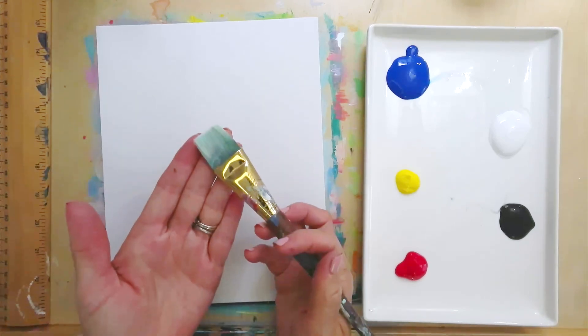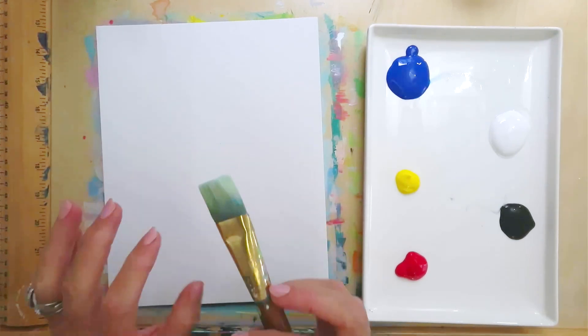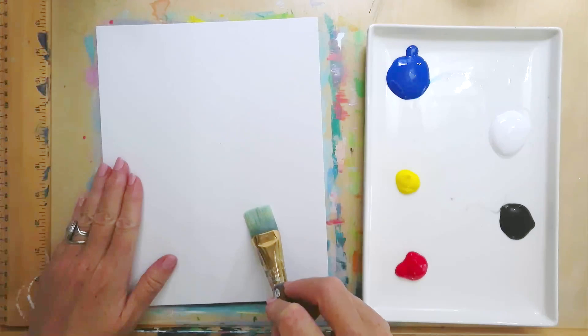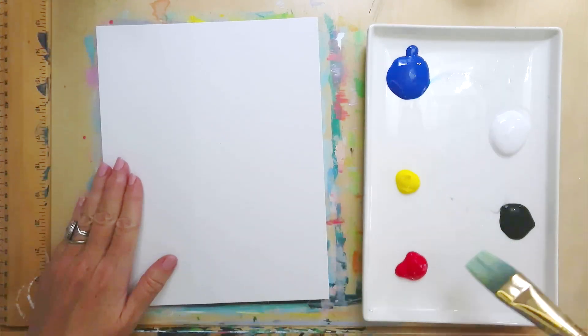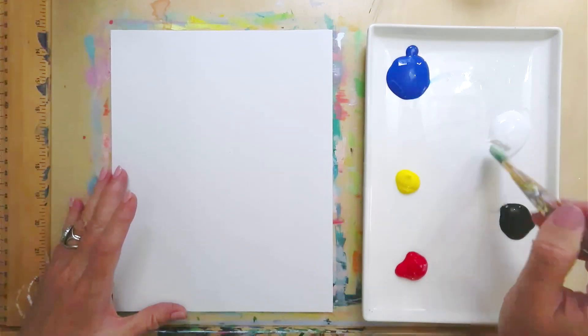For our first step you're going to want to take your largest square brush. I'm using a one inch flat brush and an 8 by 10 panel canvas with primary colors plus black and white. The first color we're going to make is a really pretty teal.